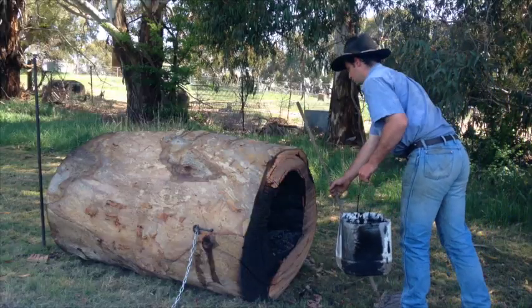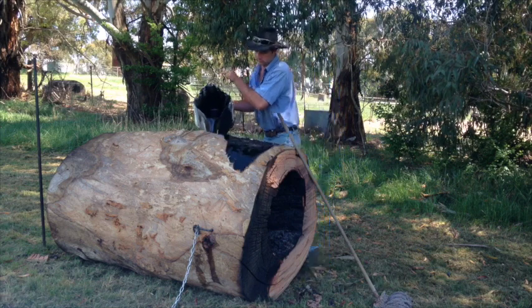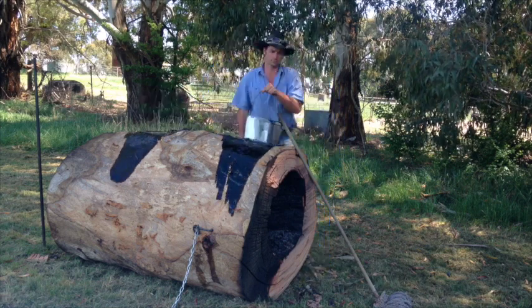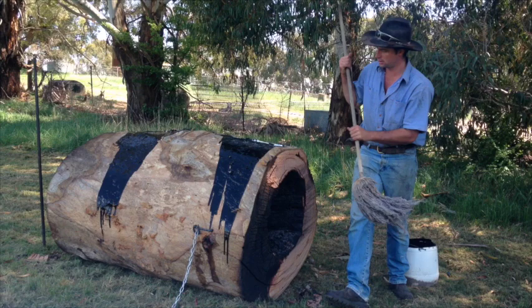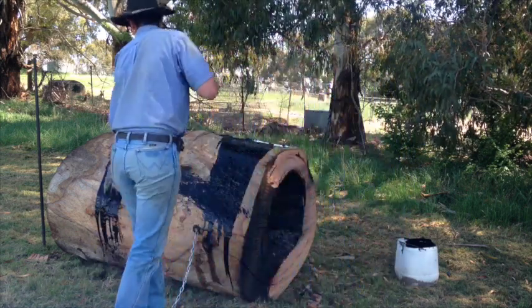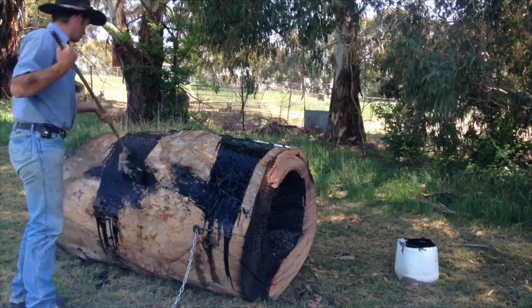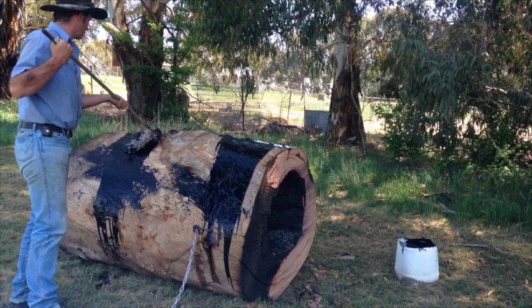To protect the log from the weather, I like to paint it in sump oil. I'm just using an old mop to slap it on. As you can tell, I don't know my way around a mop very well.